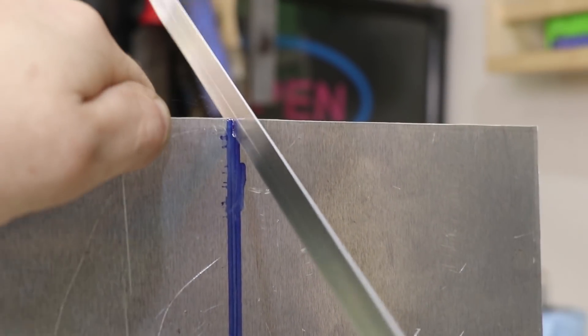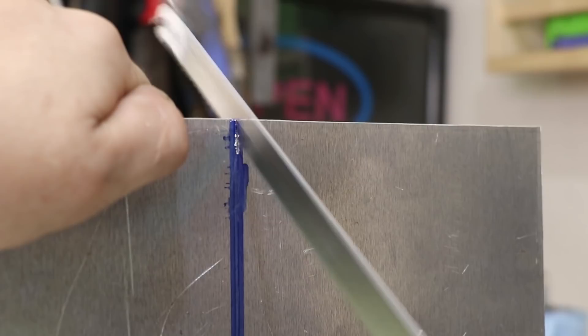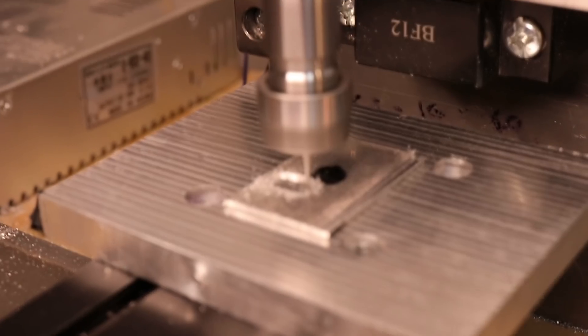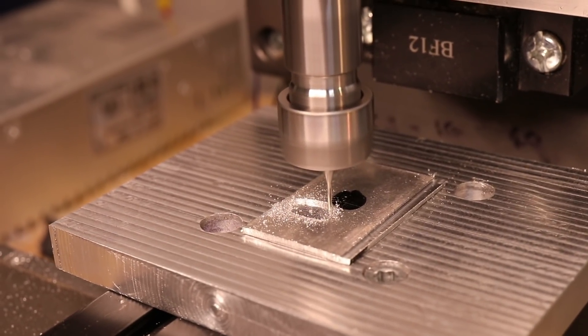Strictly speaking, the best way to do this would be to use a CNC router or mill. Doing it with a CNC router reduces the time from over an hour to probably less than 15 minutes or so. However, my DIY one isn't big enough, so I'll be doing it the long way around on the manual mill.